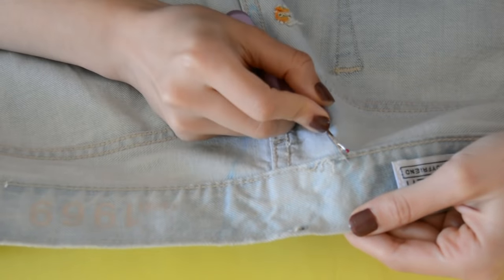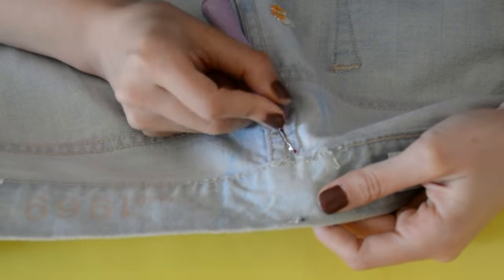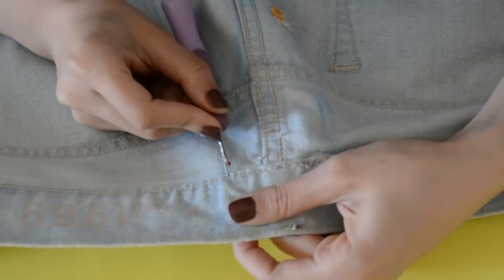Once you have removed your belt loop, you can begin seam ripping your waistband. You're just going to seam rip about a few inches away from your dart line.